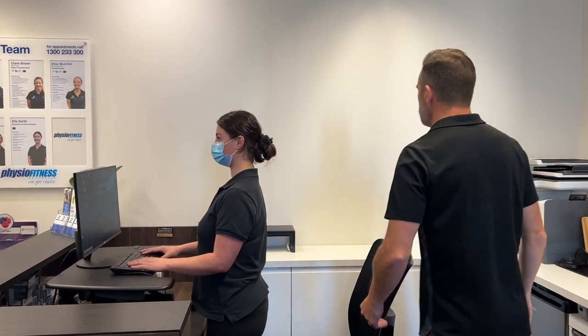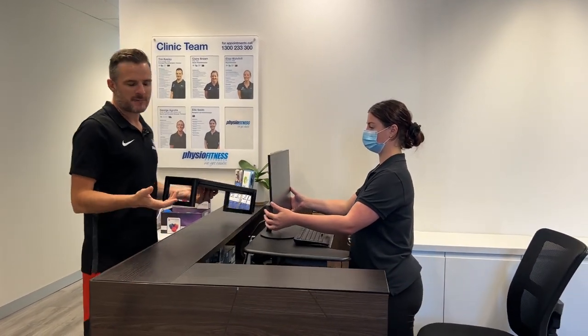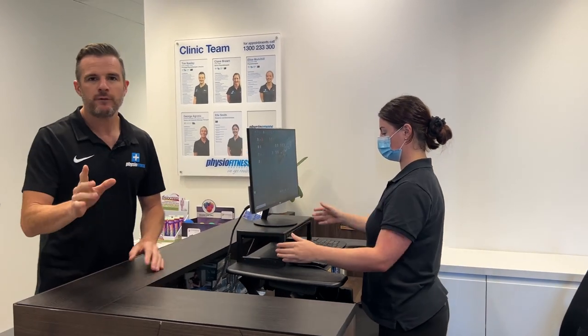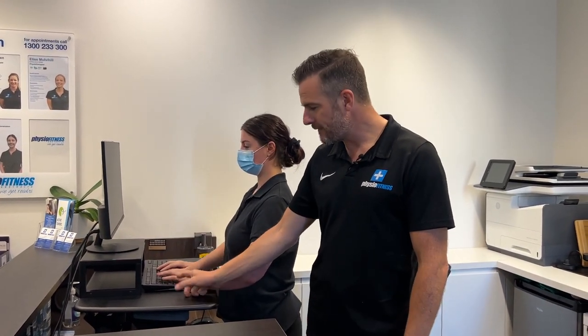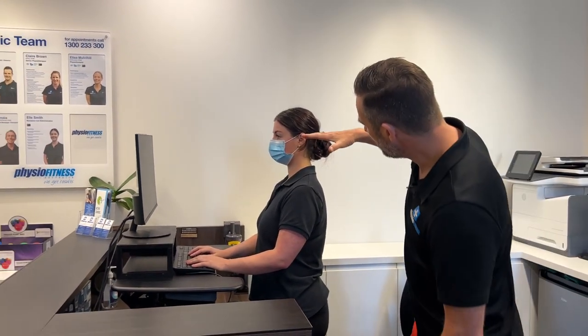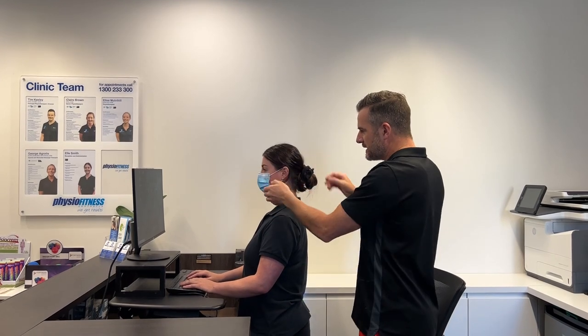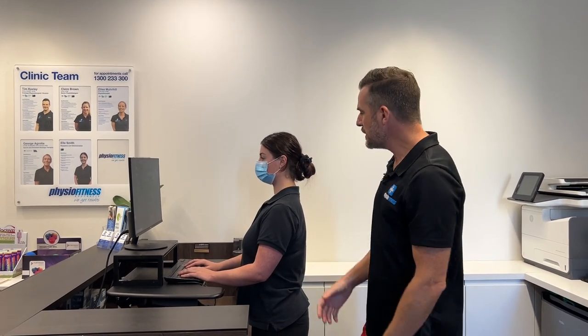The height the monitor needs to be is at eye level. I'd use something like a raiser — some people use reams of paper — to get it the right height. It will vary for everybody depending on how tall you are and how high the desk goes up. Remember: get the desk the right height for your keyboard first — that's the important part — then raise your monitor on top. Now if you look at her side on, her eye level is just about bang on with the top of the screen, and she doesn't have to tilt her head at all.